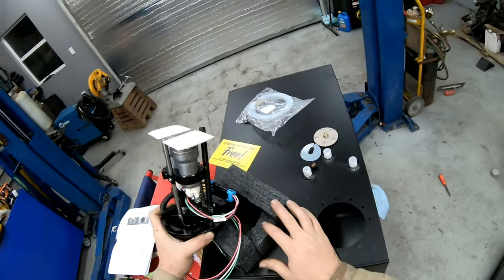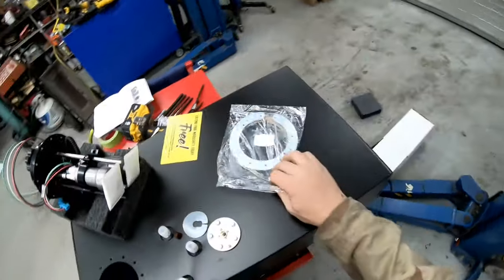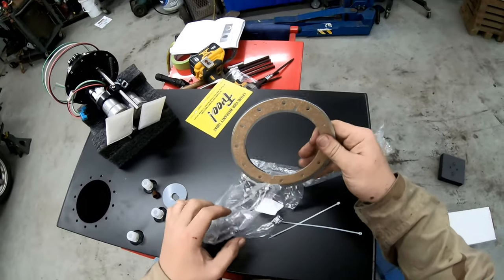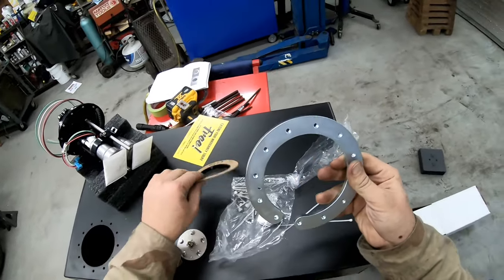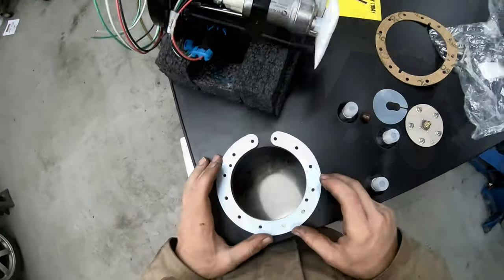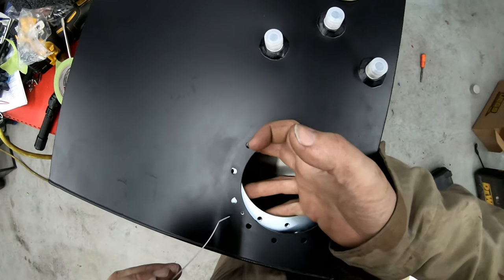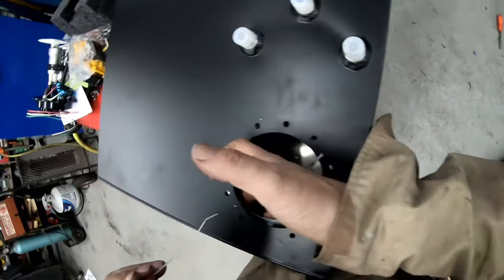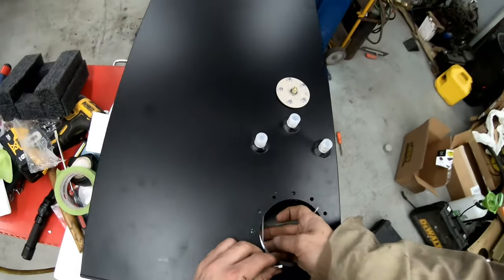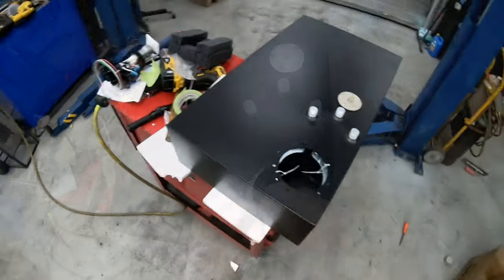So I've perused the instructions, which apparently want me to drill a hole here and here in my tank in order to zip-tie this. I'm not going to lie, at first I kind of thought this was pretty cheesy of a way to do this. But after playing with it a bit and trying to think of a better way, I'm not really coming up with anything.